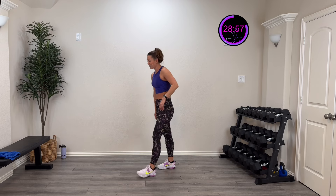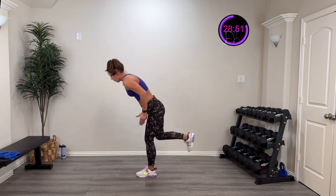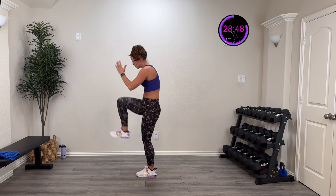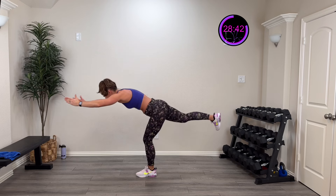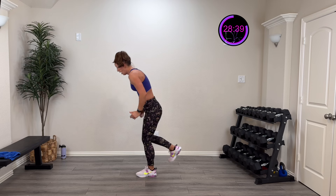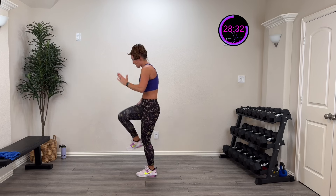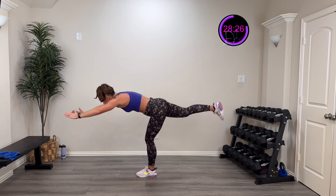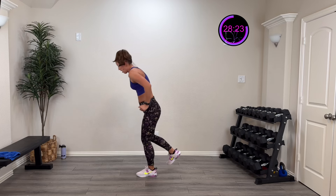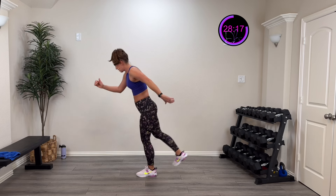One more — here we go, three, two, one! When we work on balance, it's a use-it-or-lose-it system. We used to be so good as kids because we were always on the jungle gym. Also, as we age we can easily lose balance skill if we're not practicing it. And when we do balance work, it works our deep core muscles — so we're not just working the legs, we're working the entire core. Hands down, drive that knee up — four, three, two, one, rest.